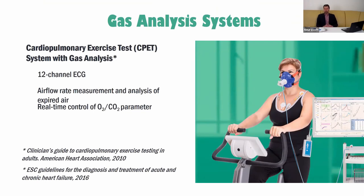Our software, PolyspectrumNet, can be integrated with other software — for example, a gas analysis system using the GDT interface. This is very useful if you need to perform a cardiopulmonary exercise test. Gas analysis allows you to determine aerobic and anaerobic thresholds, and to estimate maximum oxygen consumption.